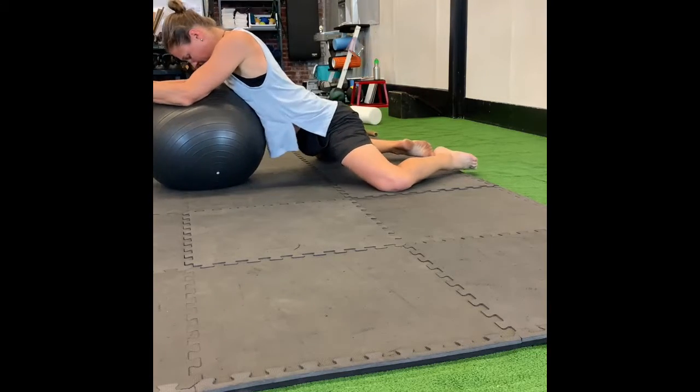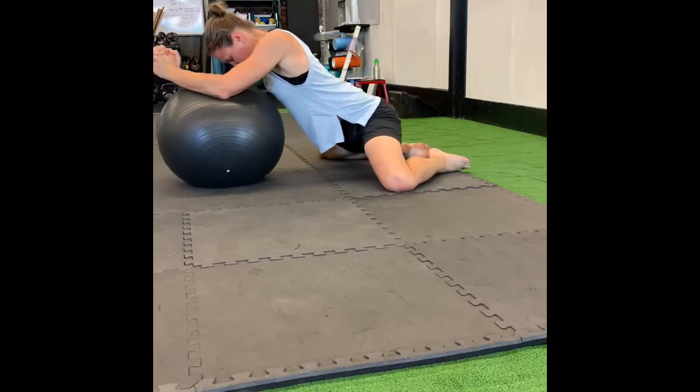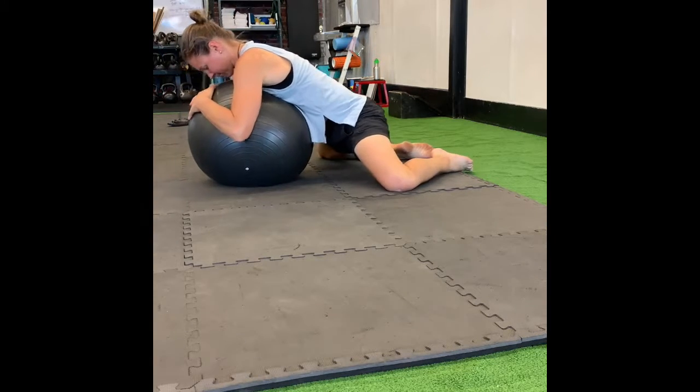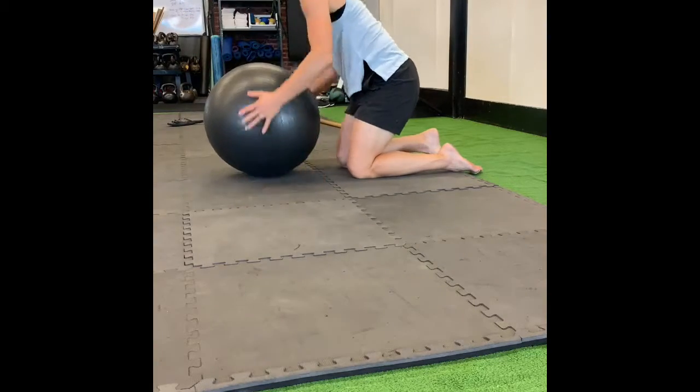Depending on your mobility, that will determine whether you use the ball or not. Regardless, start with your knees on a soft pad, both knees out to the side as far as you can comfortably go. Using the ball for support, or your elbows for support.